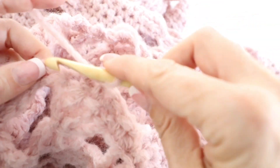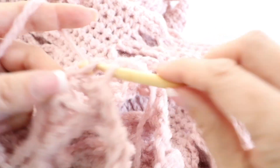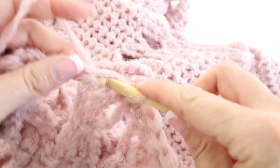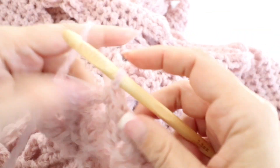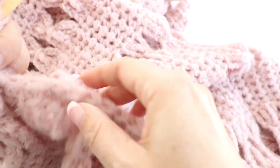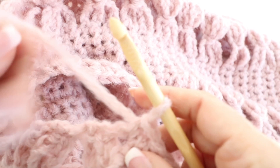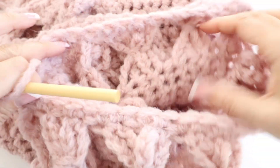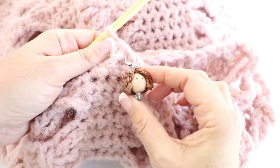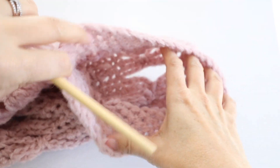That's four stitches per bow tie, and since we had four bow ties you should have about 16 stitches going up one side of the armhole opening. Go up the side, make one extra stitch in the seam if you want, then do the same going down the other side. Make sure you have the same number of stitches on both sides for a symmetric sleeve. We are now crocheting in the round — place a stitch marker to mark where your round begins and ends, then single crochet around and around.